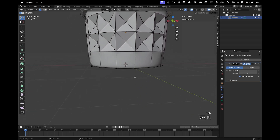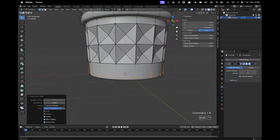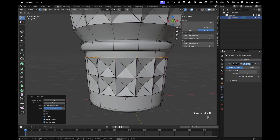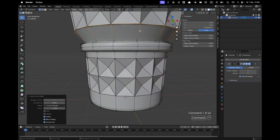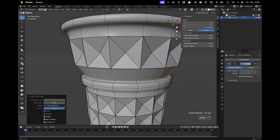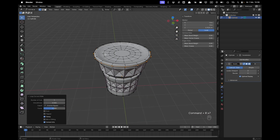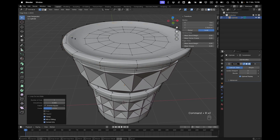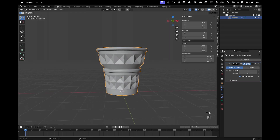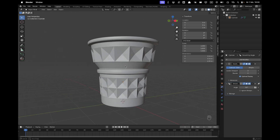Go back into edit mode and add more loop cuts: press Ctrl+R, move it all the way up; Ctrl+R and move it down a bit; Ctrl+R and move it all the way down. Add more loop cuts positioning them as needed. Leave edit mode by pressing Tab, then right-click and choose Shade Auto Smooth — that's the cone. You can make it any shape you want.